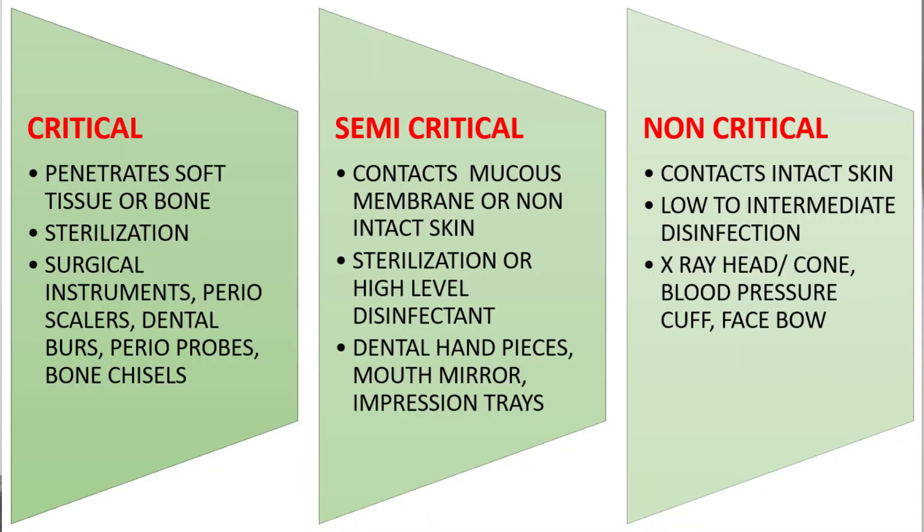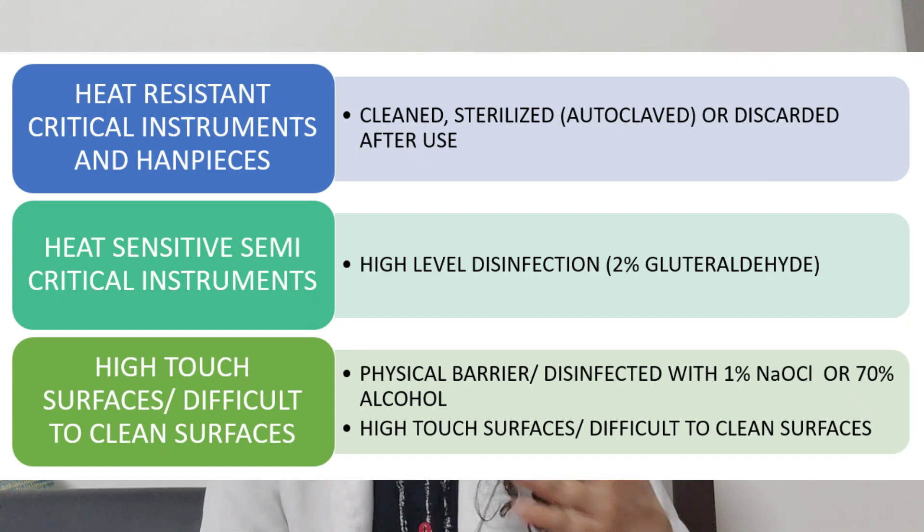The first kind are critical instruments, which are heat resistant — instruments which are used to cut bone. Such instruments need to go through a thorough sterilization procedure. Autoclaving needs to be done; they need to be cleaned and sterilized by autoclaving.